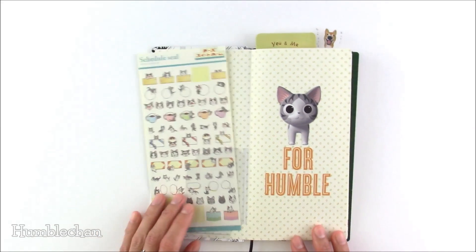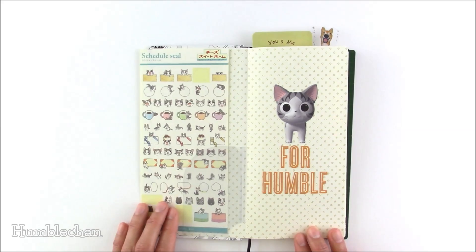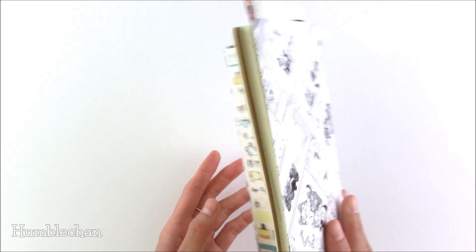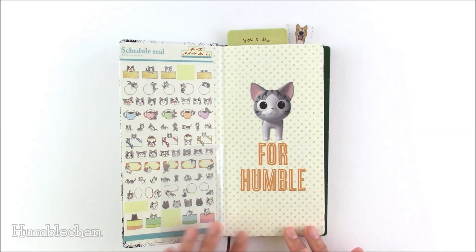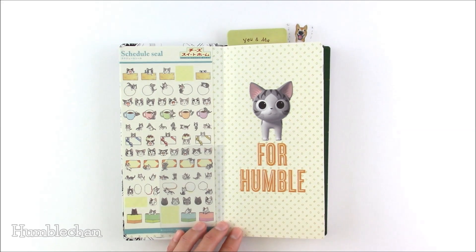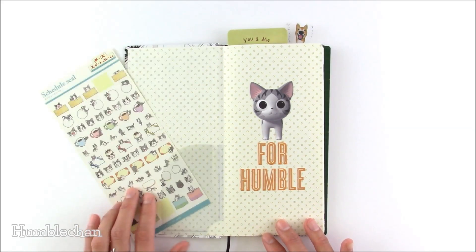What I did was I put the pocket on the left. I would not recommend this — you've probably figured out why already. I don't know why I didn't think of this before, but if you put the pocket on the left, stuff will slide out. So it's not really an ideal place to put the pocket.